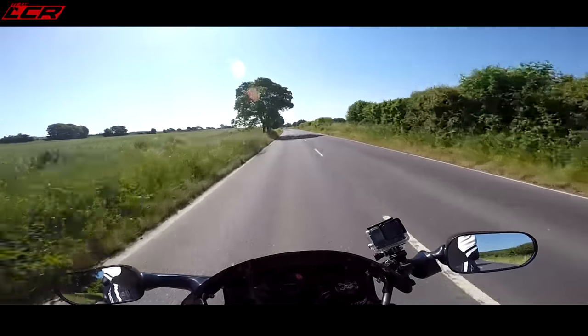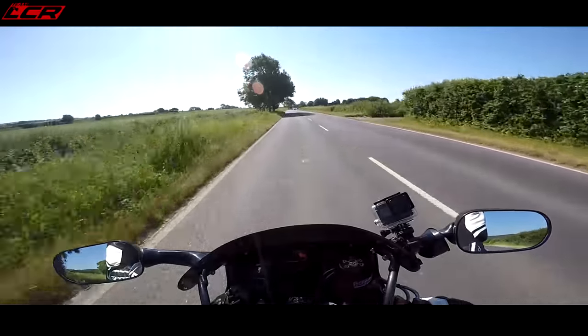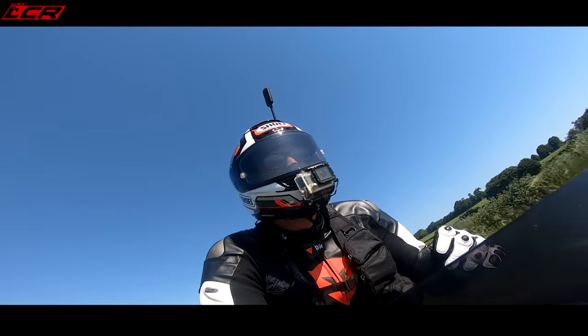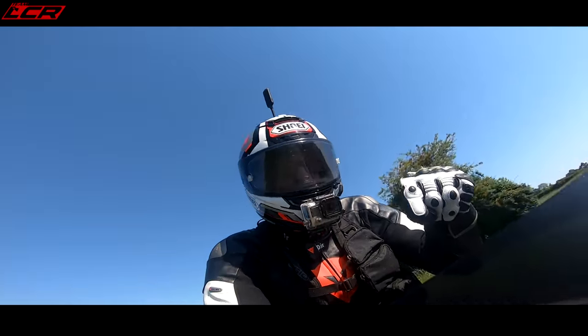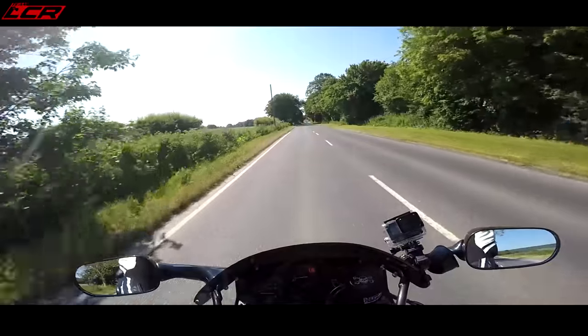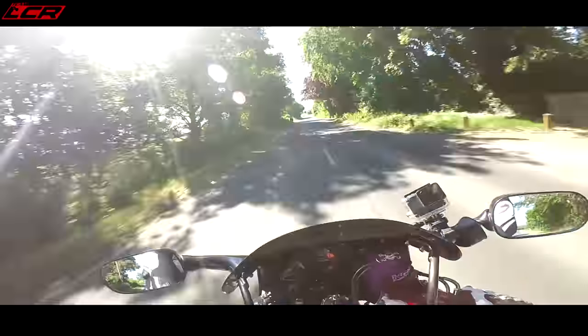It's amazing - it is incredible when you think about 30 years of development between this and a modern bike. I'm looking forward to trying the new blade and seeing how it compares. Maybe do a back-to-back with the new blade versus this original - that could be quite an interesting video. But honestly, you wouldn't believe this is 30 years old. Incredible.